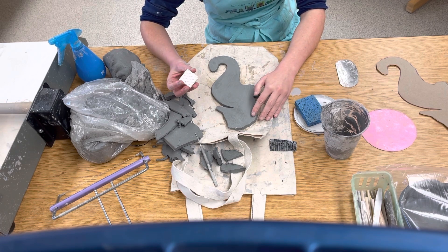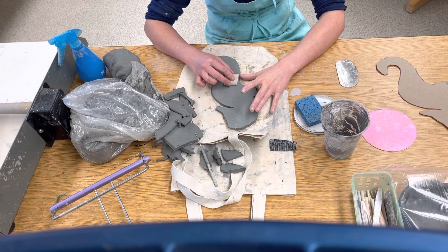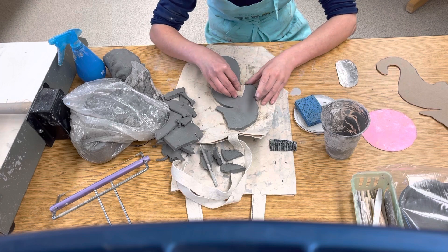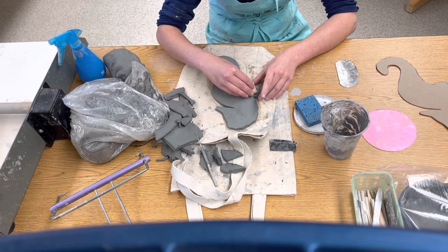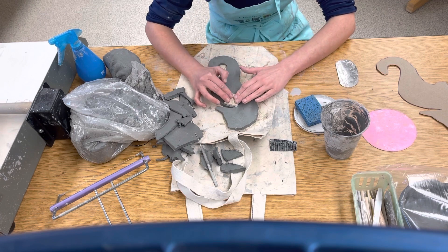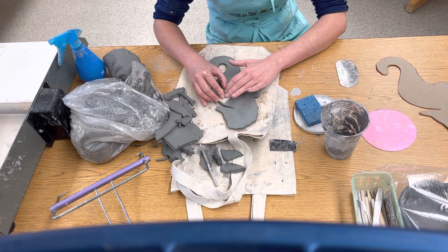I've got a couple little stamper things, and there may be some other tools as well. I'm very gently going to press this into my seahorse, just gentle enough that I can see it. I don't want to smush my seahorse so it doesn't look good — that's not what we want. You have to experiment with how hard you need to press in order to see it.